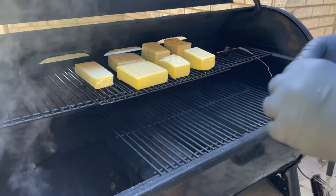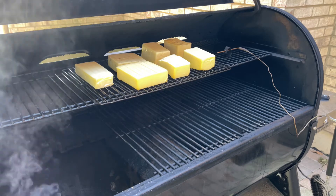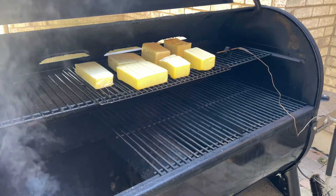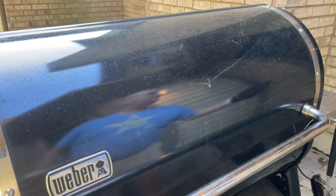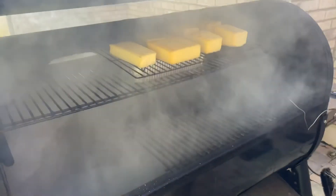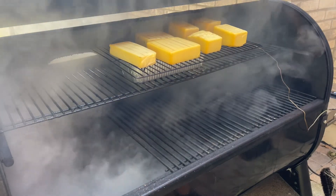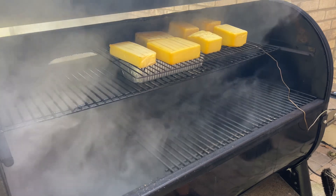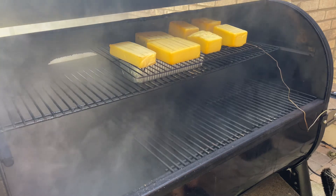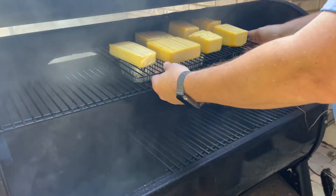Looks like we had a piece break off here. We're going to leave this going about another hour and then pull it off. We've been right at two hours now. It started getting a little warmer in there than I wanted, so I added a foil pan with some ice — that's something you can do if it's getting too warm. When it starts getting near 80 degrees it's a little warmer than I want, so I did add some ice. We're going to pull these off.